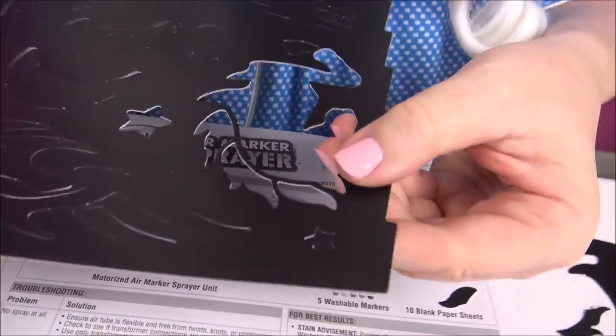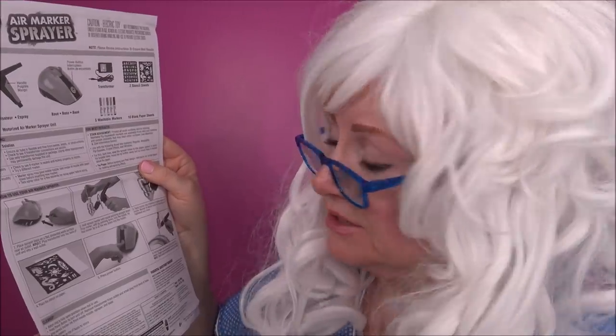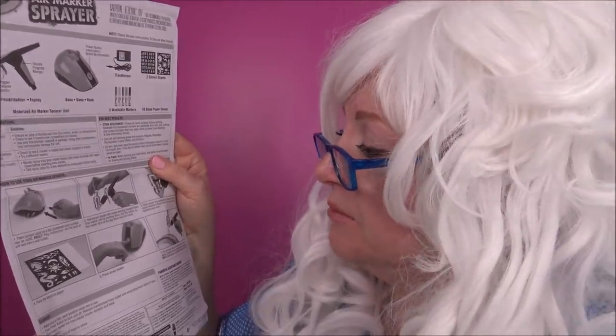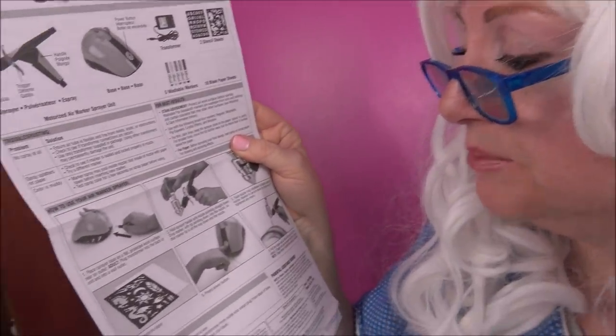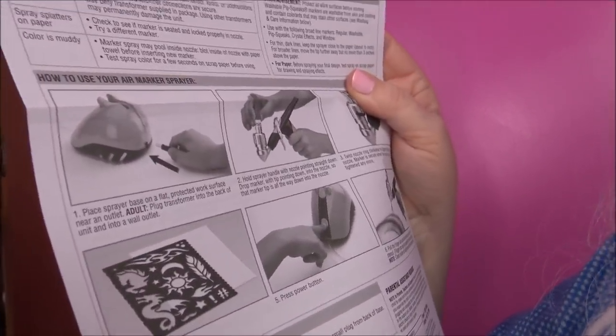Here's an even tinier little star - how do you even get that out of there? Here's the directions. It says: hold the sprayer handle with the nozzle pointing straight down, drop the marker with the tip pointing down into the nozzle so that the marker tip is all the way down the nozzle. I think Granny can do that!